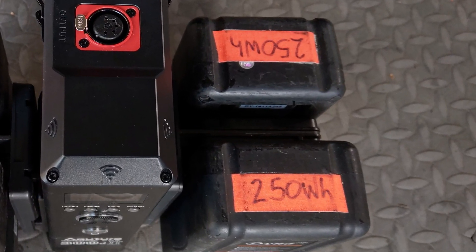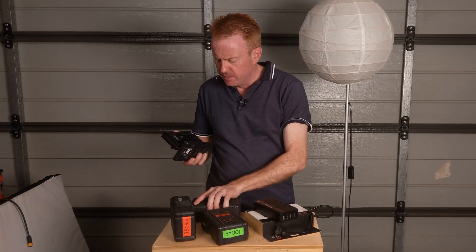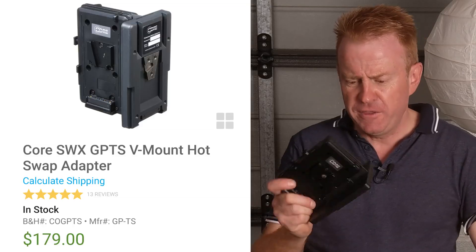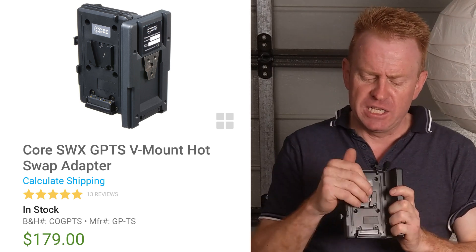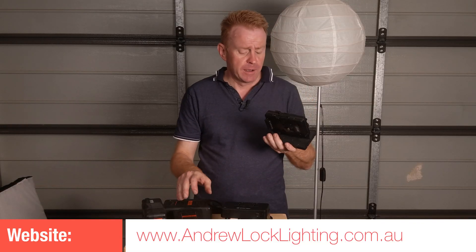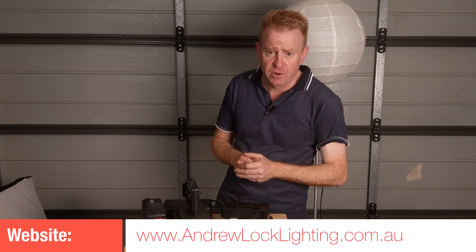These are a little bit expensive — this one is made by Core, available through B&H, and is about 160 to 180 US dollars. But it is solidly constructed and won't come apart, especially with the weight of two batteries on it. I hope this episode has been helpful to you. I'm Andrew Locke — see you on the next episode of Gaffering Gear.